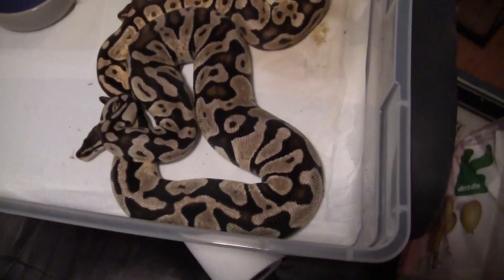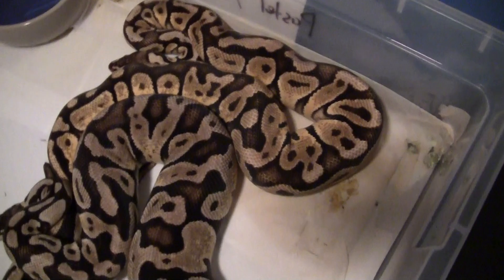Hey, what's going on guys? Alex here at DarkMonkeyBalls.com, just checking on these guys.